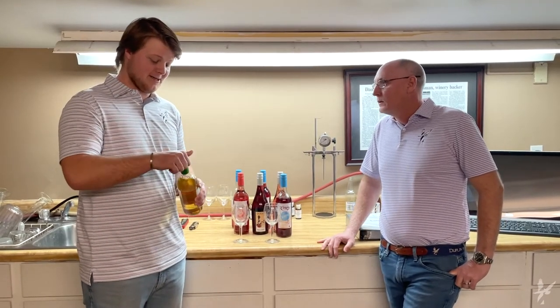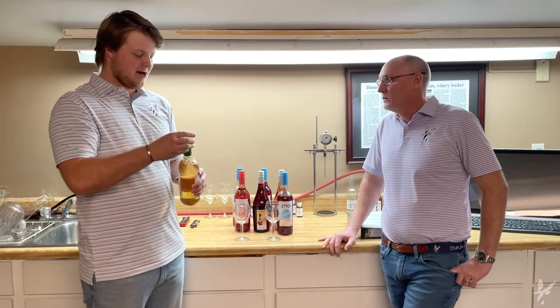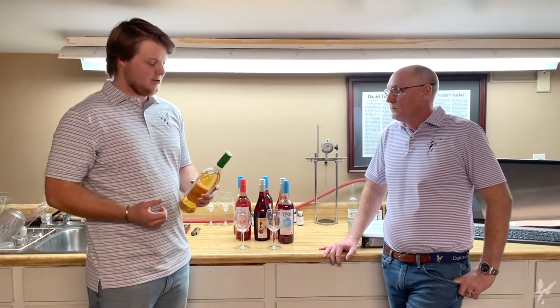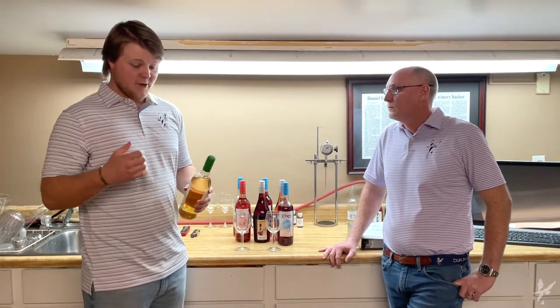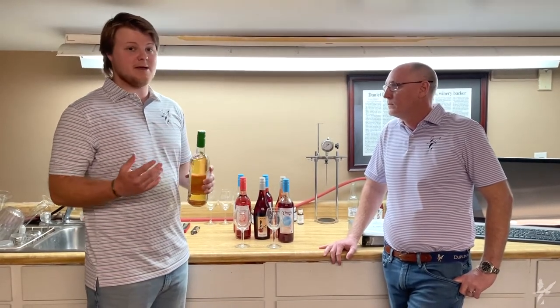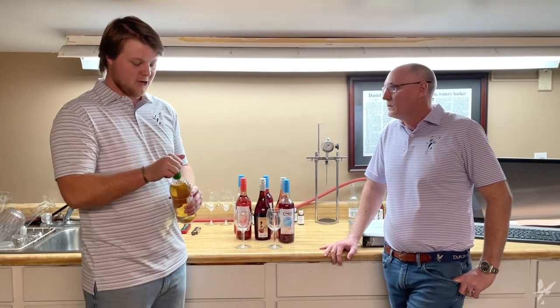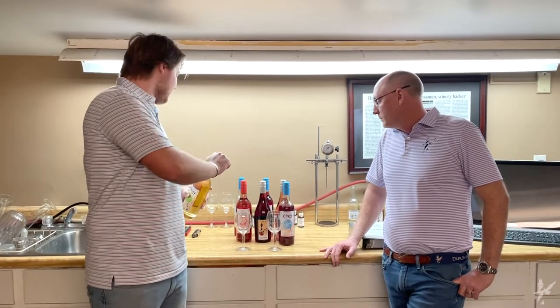I already tell y'all, my favorite thing about this is just convenience. I mean, that's just easy. Absolutely. You don't have to worry about getting the corkscrew out, taking the cork out. We have summer coming up. If you're on the boat, you're at the lake, or you're at the beach, it's just easy. You don't have to worry about bringing a corkscrew and having all that extra stuff to do.